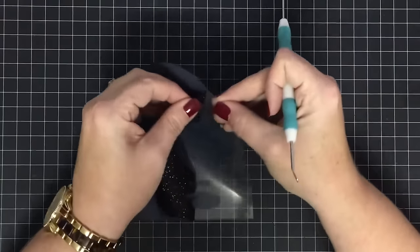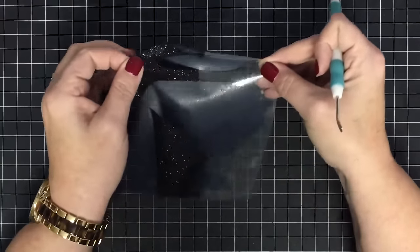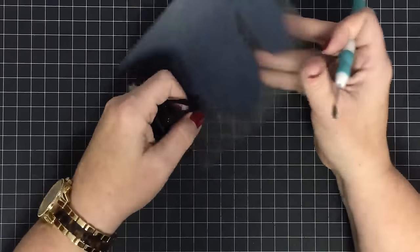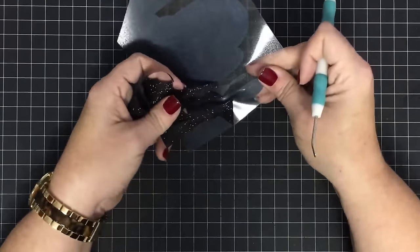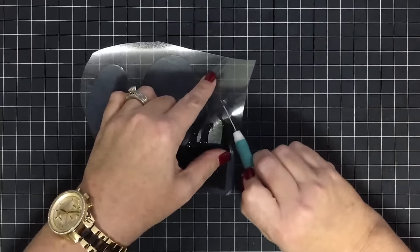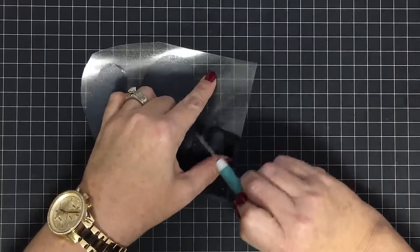I don't love weeding these, but the bigger they are the easier they are. The tiny one for the headband was really hard. You just take away the parts you don't want on the finished project. I also suggest having a computer or a picture of your monogram nearby so you can look and see which pieces have to come out.